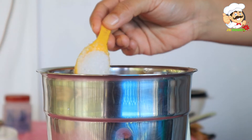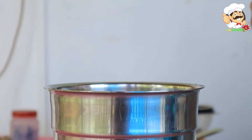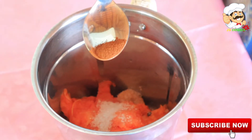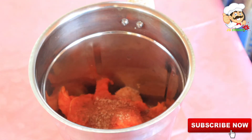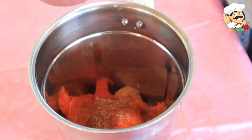I will add a pinch with a spoon. I will add a little half spoon. You can add a little bit more if you like. I will not add more after this.